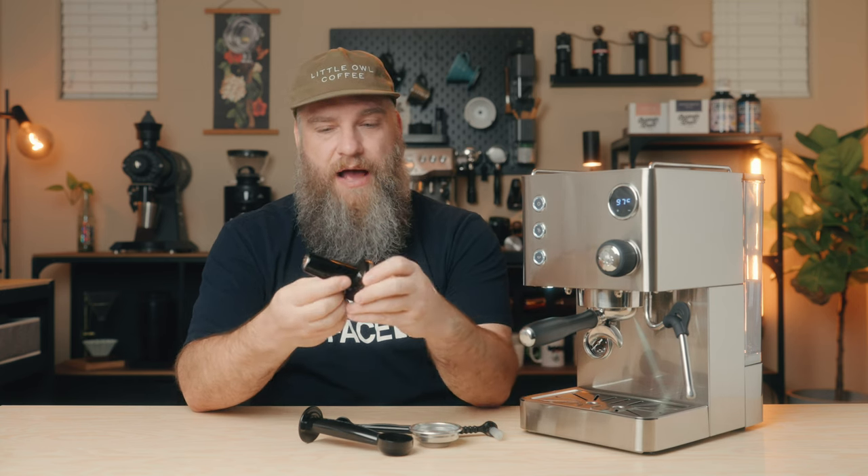Since this is an entry-level espresso machine, we need to keep that in mind when talking about the included accessories. It's not uncommon for machines at this price point to come with accessories that aren't all that great. It's nice that it comes with an included tamp, but I'm not a big fan of this big beefy square-feeling tamp. It's a very generic, basic tamp — nice if you don't already have one, but I would definitely recommend upgrading the tamp as soon as you can.